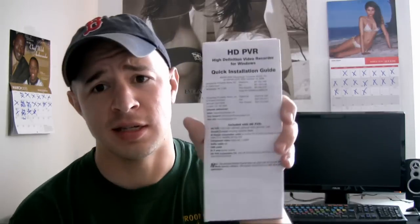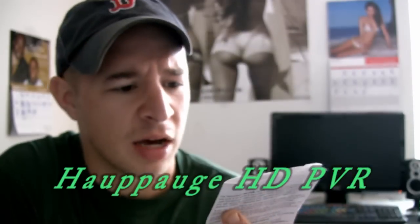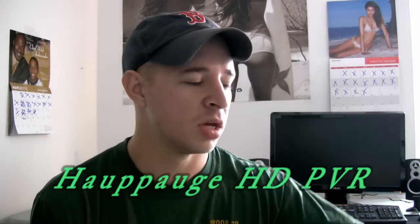What you want to get to record Xbox or PS3 HD footage and put it on YouTube is an HD PVR. It's made by a company called Hauppauge. If you type that into Google, you can find it — I think it's like a couple hundred bucks. It's a box that goes next to your Xbox. Instead of connecting directly to your TV, it passes through this box which records the footage in HD and then sends it to your TV with no lag time at all. It was made specifically to record Xbox footage in HD. And even if your TV isn't HD, you can still record in HD. In the next part, I'm going to show you how to set everything up.